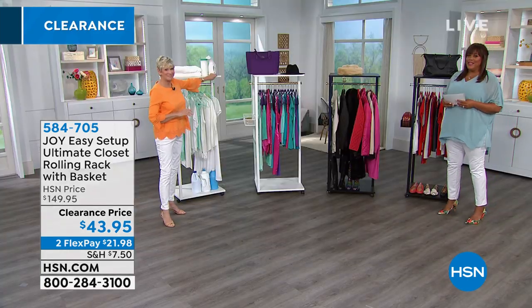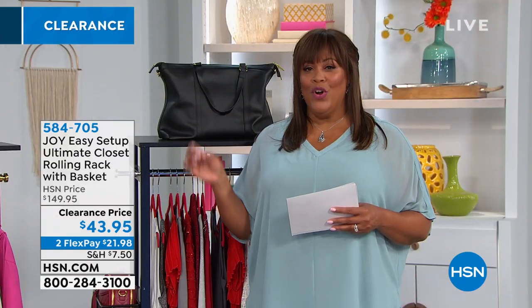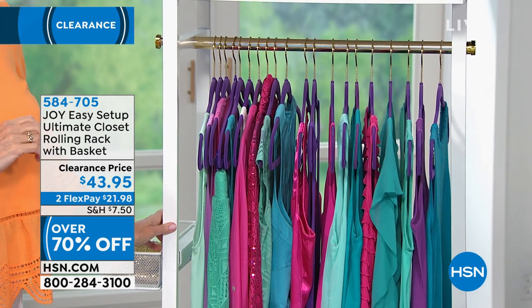What's important, Deb, is the value. You have a great option here, but we're talking over $100 off. It's $43.95. The original price — get this — $149.95. So over $100 off. And we have it on FlexPay for you, so it's two flexible payments of $21.98.